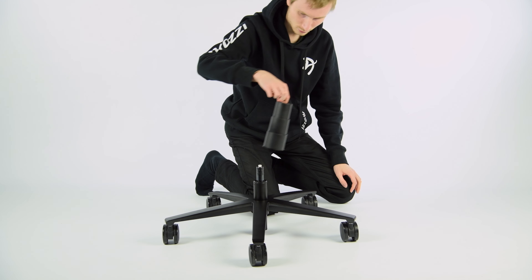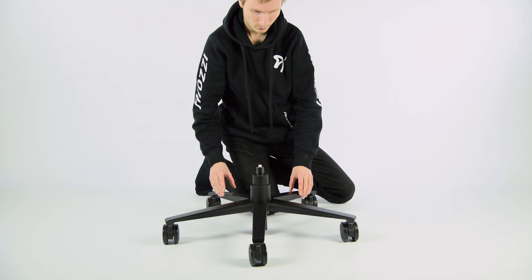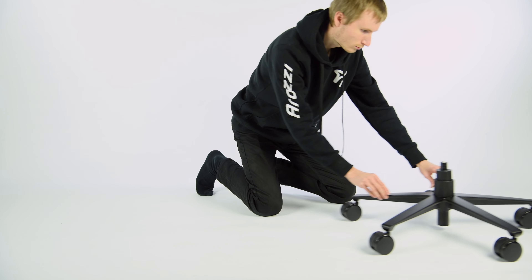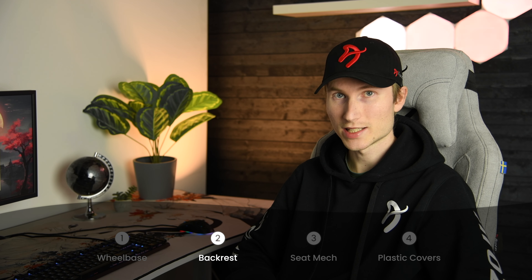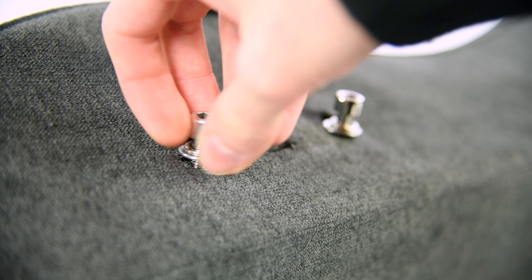This plastic piece goes over the gas lift and sits here like a collar. The next step is to attach the backrest to the seat base. Let's start by removing the pre-attached screws from the backrest, two on each side.